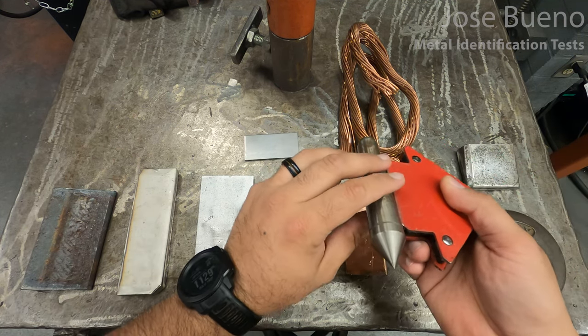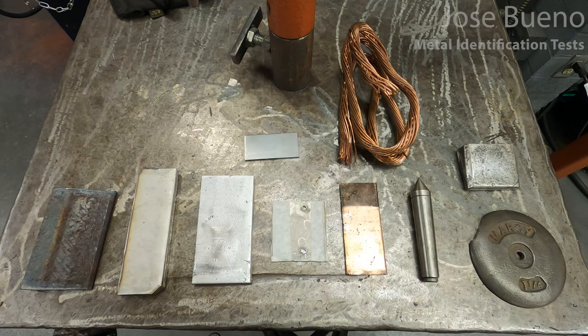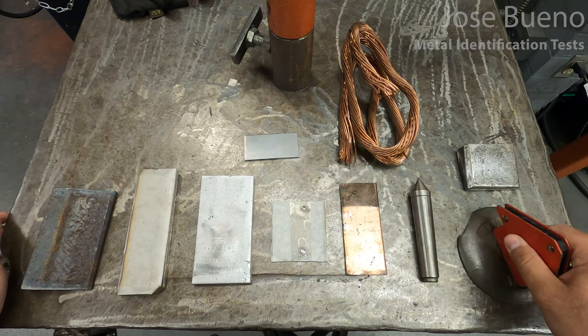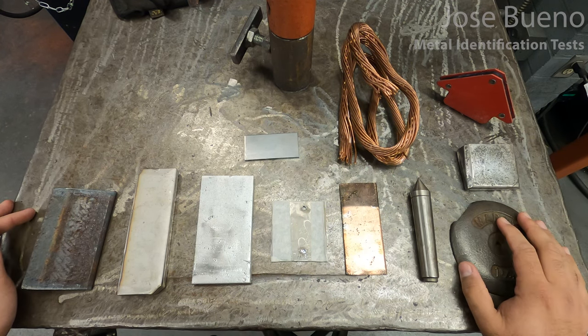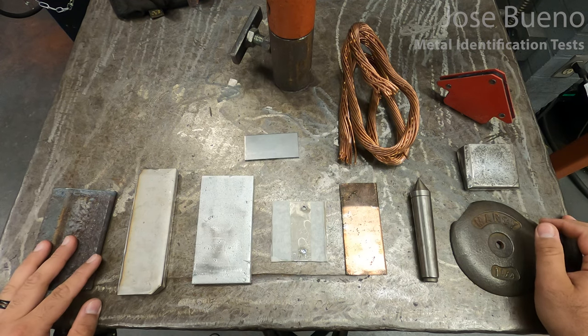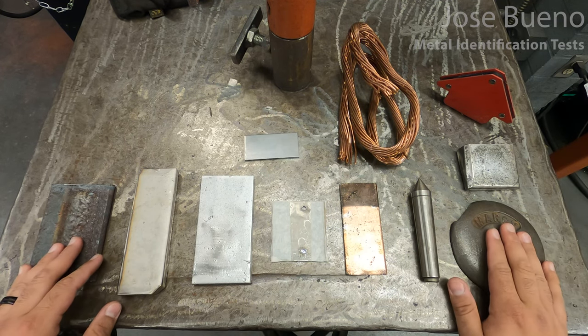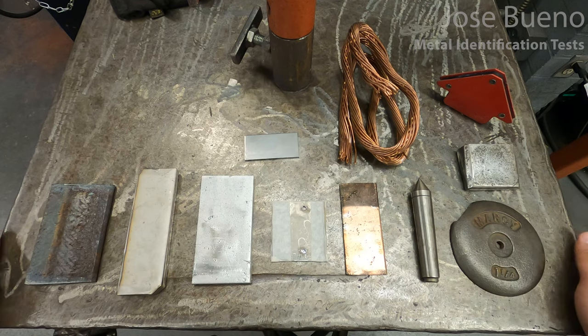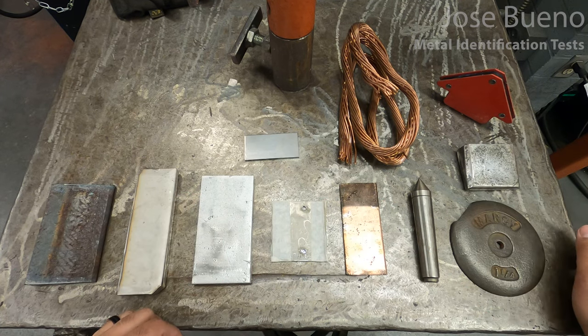The magnet does stick to this next piece — we can lift it up off the table. So that tells us this has the potential of being carbon steel, though we still don't know what kind. The magnet also sticks to the last specimen, which we can start ruling as some type of steel, but again we don't know what type. Of all these pieces, only these three stuck to the magnet, telling us they have some iron content — meaning these three are some type of steel, ranging from low carbon, medium carbon, high carbon, or even cast iron. Before further testing, let me reveal the identity of the pieces that did not stick.